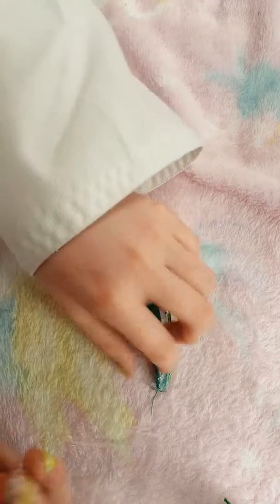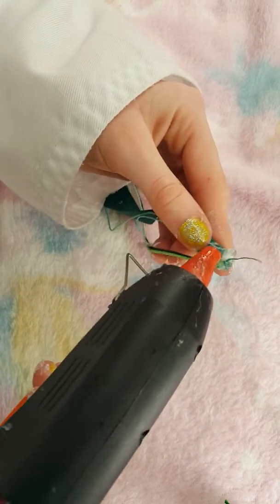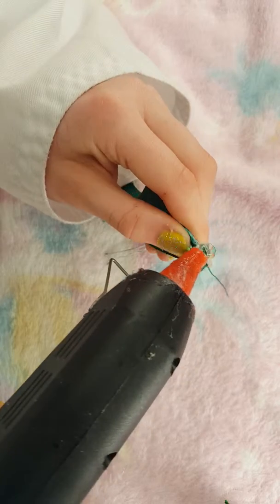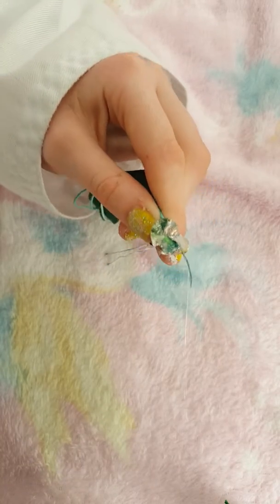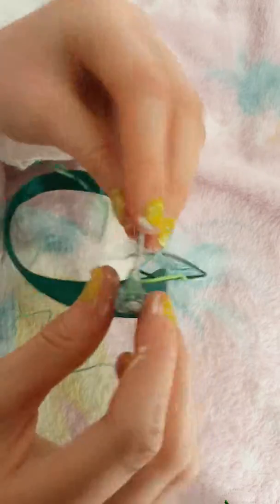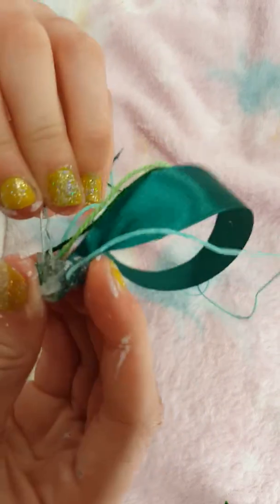So now, you're going to get your hot glue and you're just going to put a circle around this to secure everything. Then, with that dollop, glue this on and remove any excess hot glue.